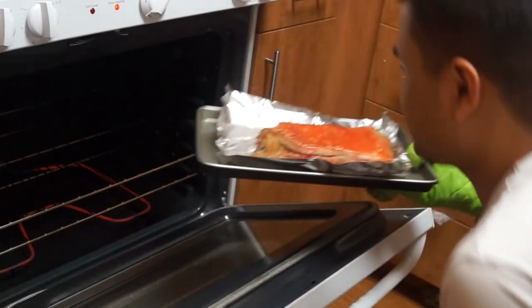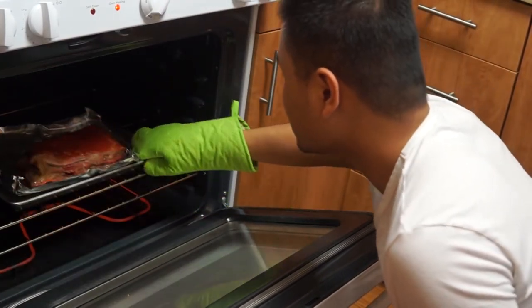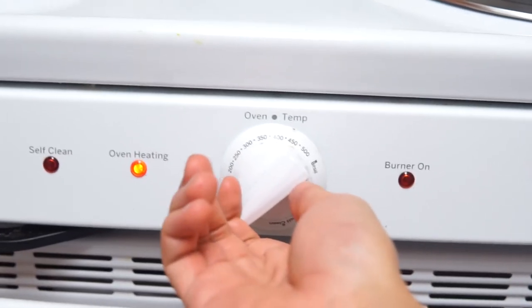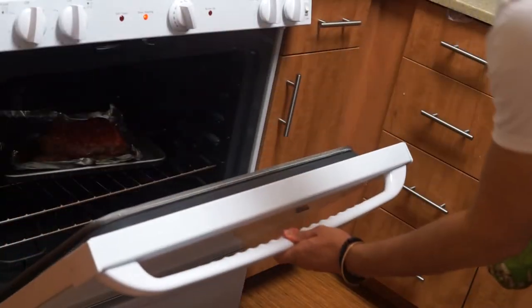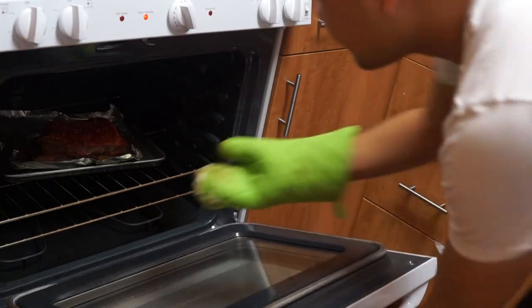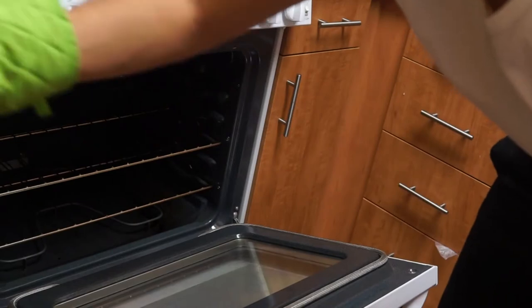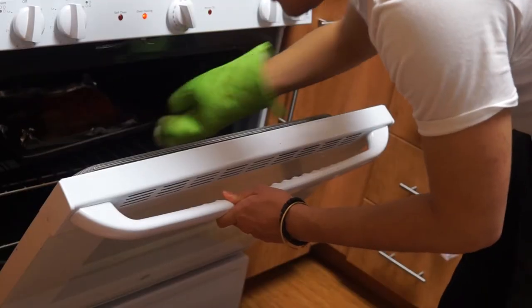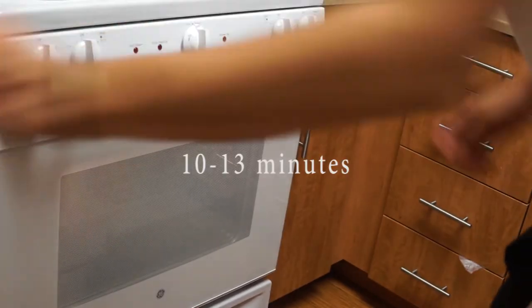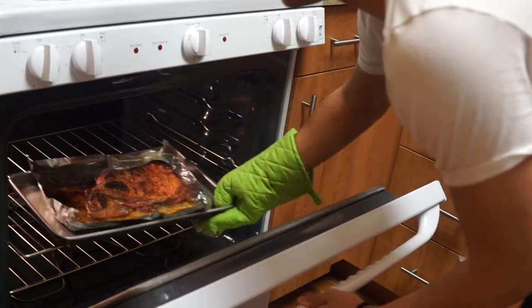Now back into the oven at the same temperature with the skin facing up for another 20 minutes. Next, we want to turn the oven to broil and switch the meat to a higher rack — this will make the skin pop up and get crunchy. It'll take about 10 to 13 minutes, but keep an eye on it because you don't want it to burn completely.